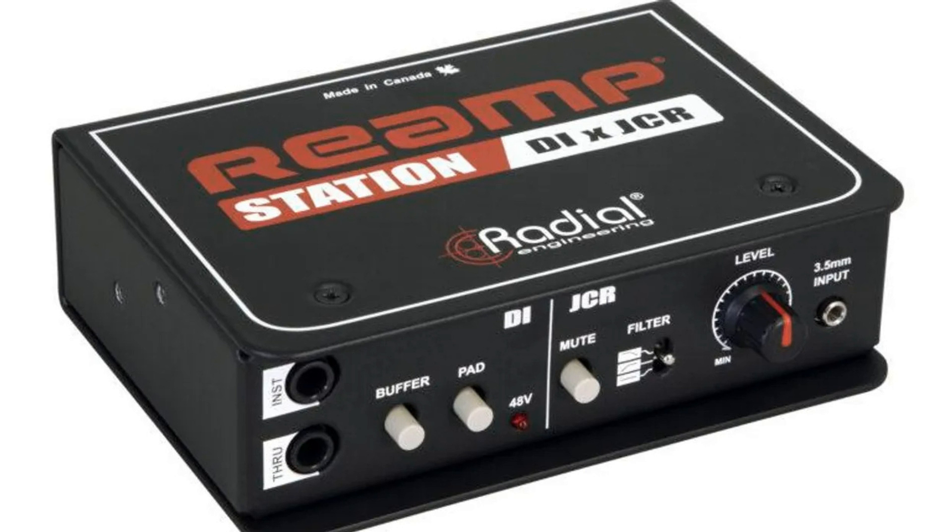The Re-amp Station embodies the all-in-one original re-amp design intentions of John Cuneberti, a groundbreaking engineer who built the first re-amp box in 1993. Rights to his design were purchased by Radial in 2011, resulting in the legendary Radial JCR re-amper.